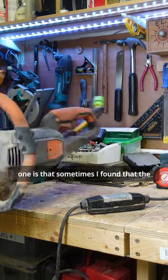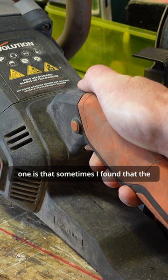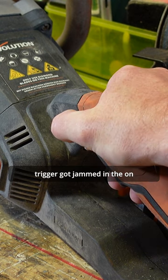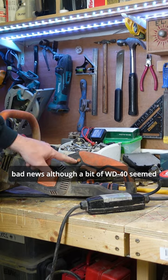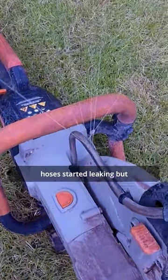Two main problems I had: one is that sometimes the trigger got jammed in the on position, which is generally bad news — although a bit of WD-40 seemed to fix that. The water hoses also started leaking.